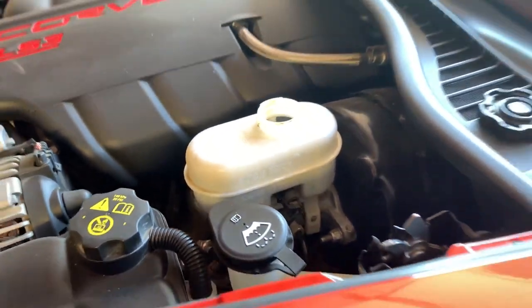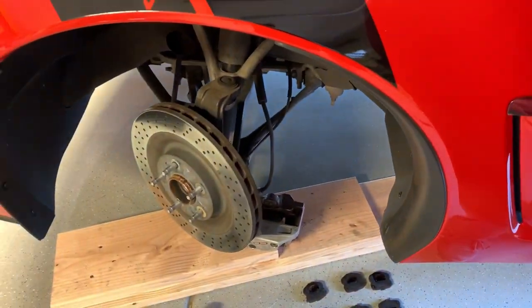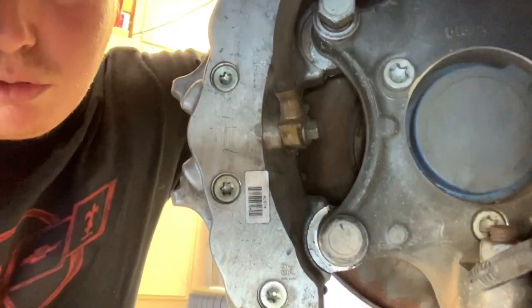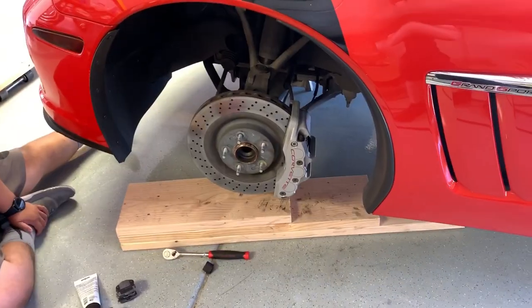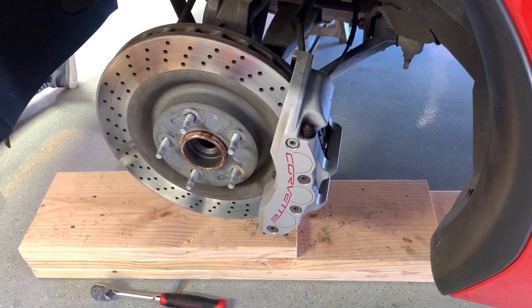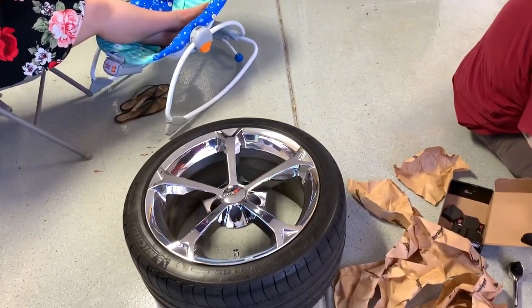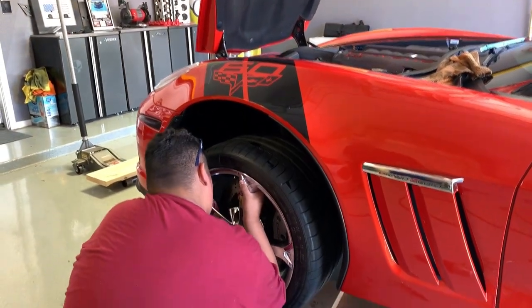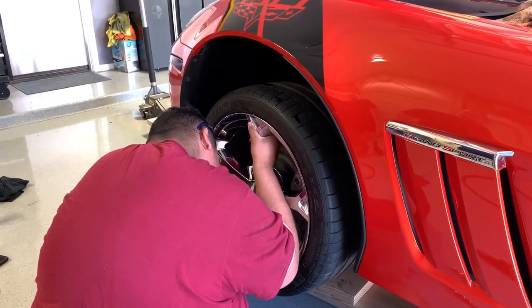We're going to put a towel around the reservoir just in case it overfills a little bit. We've got the caliper back on — put the bolts back in and torque them down to 135 foot-pounds. We've got the bracket bolts tightened down to 135 foot-pounds. Now we can put the wheel back on.